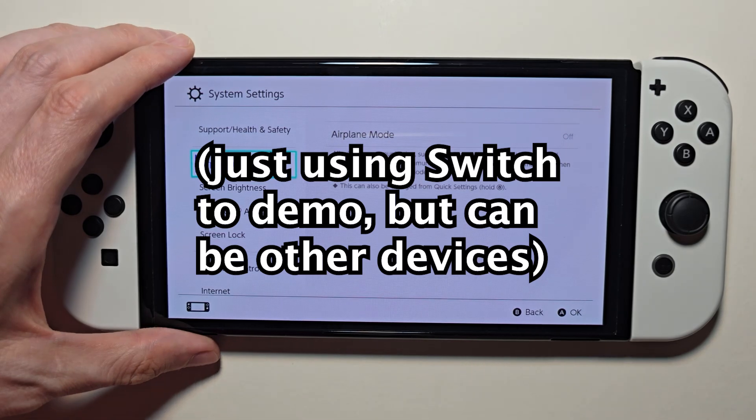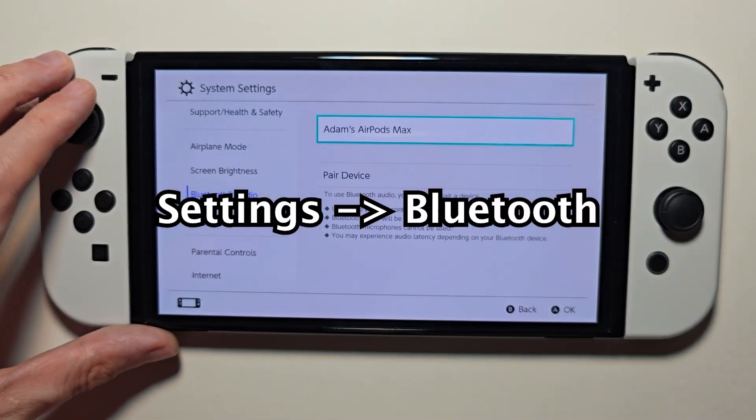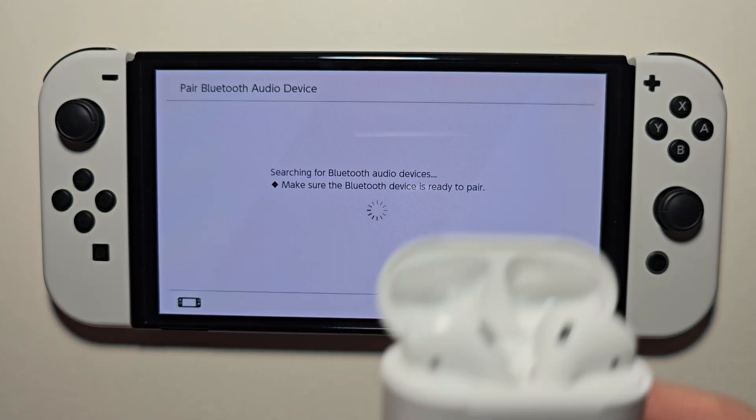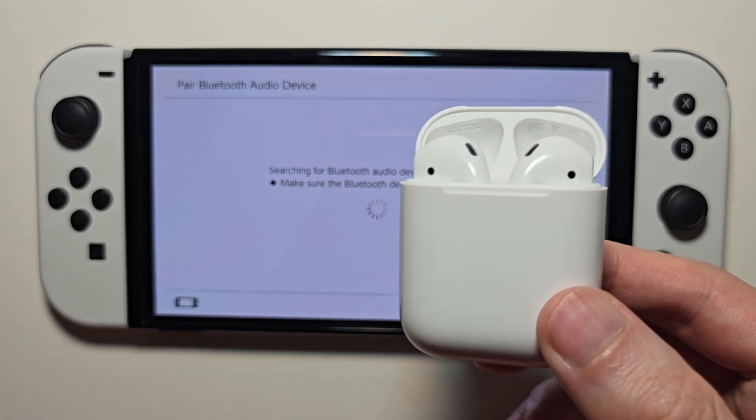Then go over to whichever device you're going to pair with. Go into settings and press on Bluetooth, then pair device. If this is the first time you're using it, it should automatically connect.